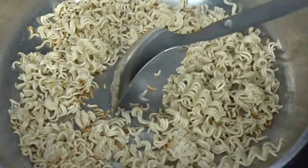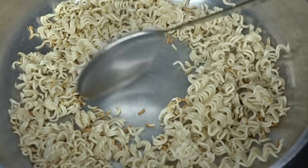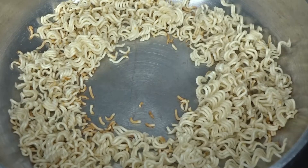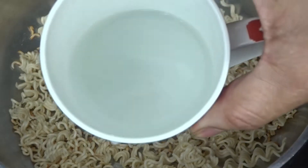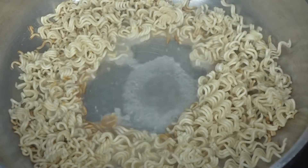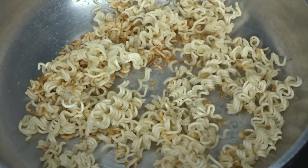Let's put a little gap in the center. If you are thinking about which gap, you will see and you will know. So, I will add a little water in the gap — I will add 1 to 2 cups to maintain the crunchiness.